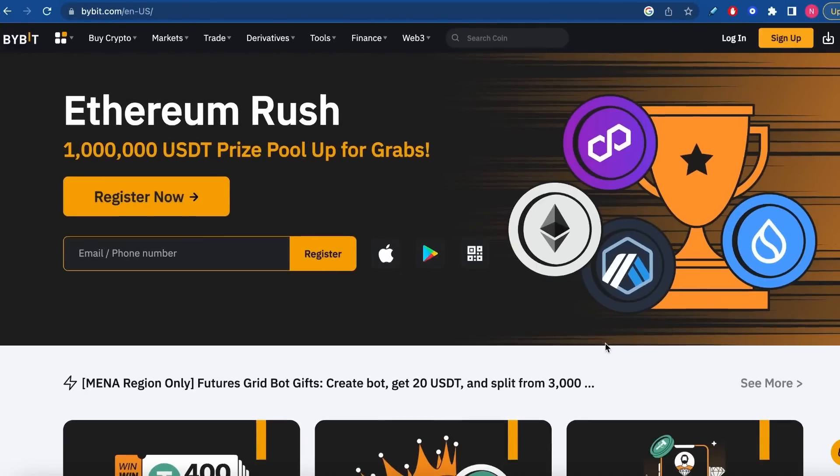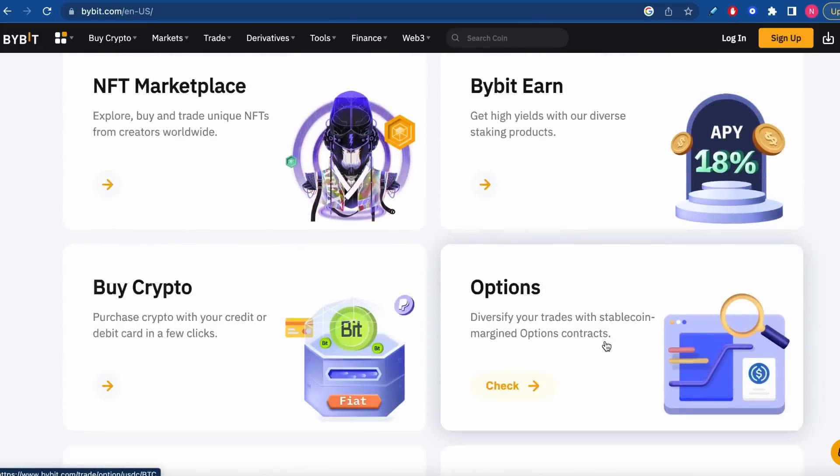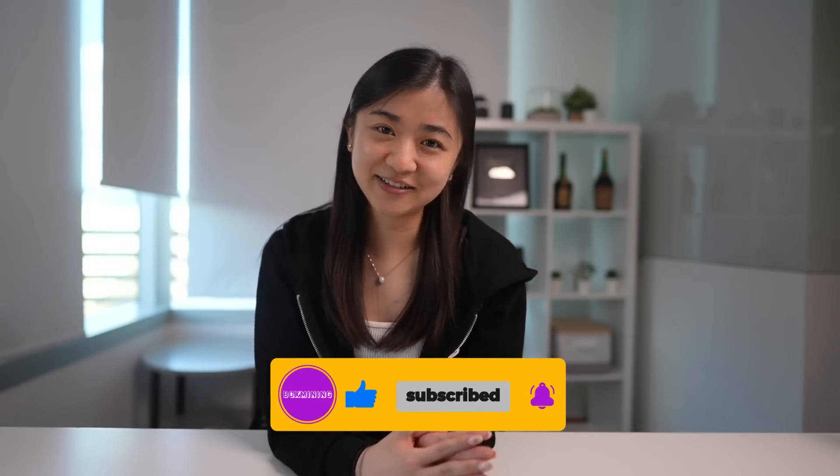That's it for today's video — thank you for watching. I'd also like to thank our sponsor, Bybit. If you haven't signed up for Bybit, you can sign up with our link down below and get up to $30,000 in rewards. We've also done other hardware wallet tutorials, so check those out if you're interested. Don't forget to like, share, and comment down below if you have any questions, and subscribe to the channel if you haven't already. Until next time, bye.